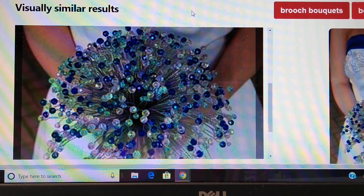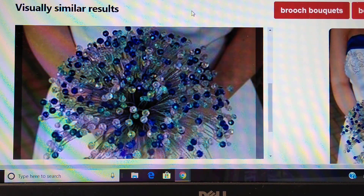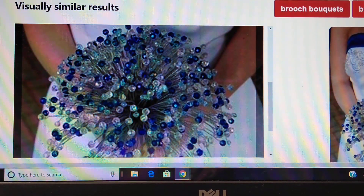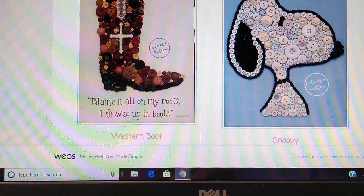These buttons are not the least expensive — they're probably a few steps above the cheaper buttons. But look at the value that was added by putting all of these together. I just think it's a great idea. Also, that would make a great centerpiece in the right vase.